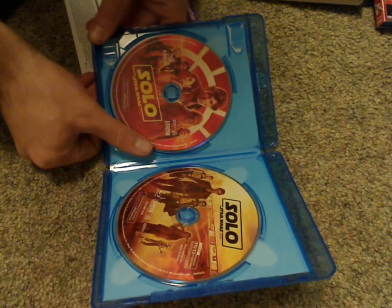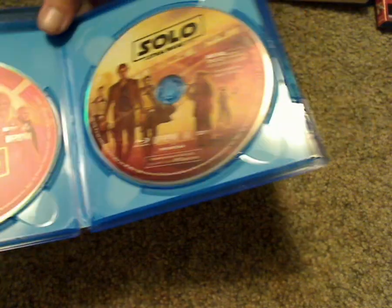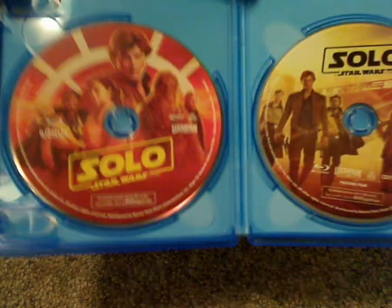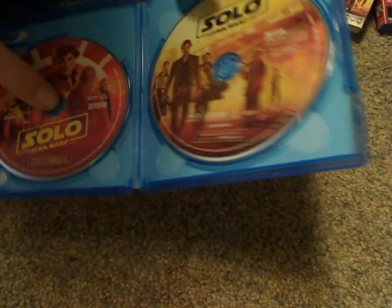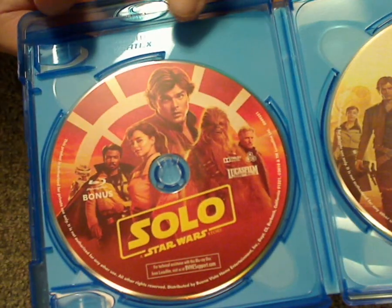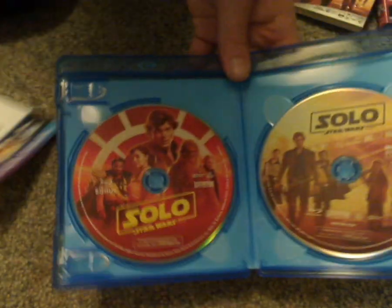And onto the discs. As you can see, keeping up with the tradition of nice artwork on the discs. So let's see which one is which — this one is the main Blu-ray disc, and this one is the bonus feature Blu-ray disc, which they commonly do with the new Star Wars releases. And let's see if it's an EcoBox case — nope, not an EcoBox case. This is the Ecolite Vortex case, for those who know their brands of cases.